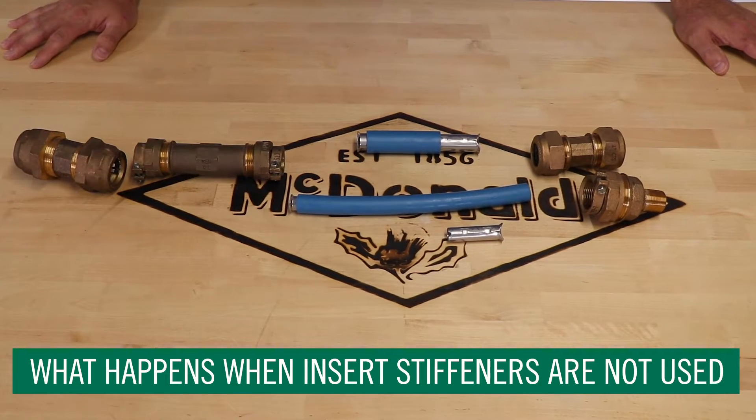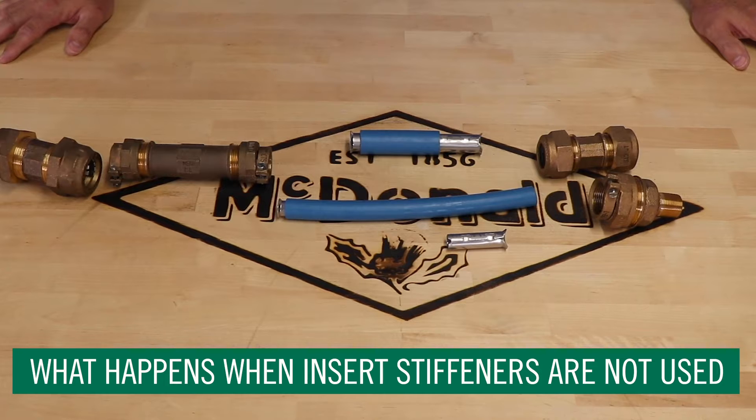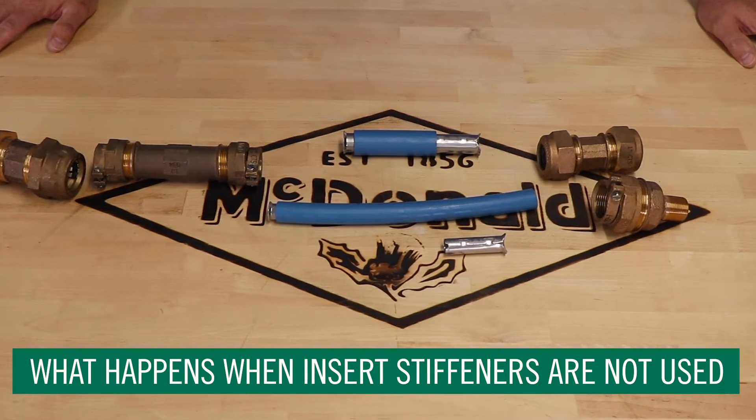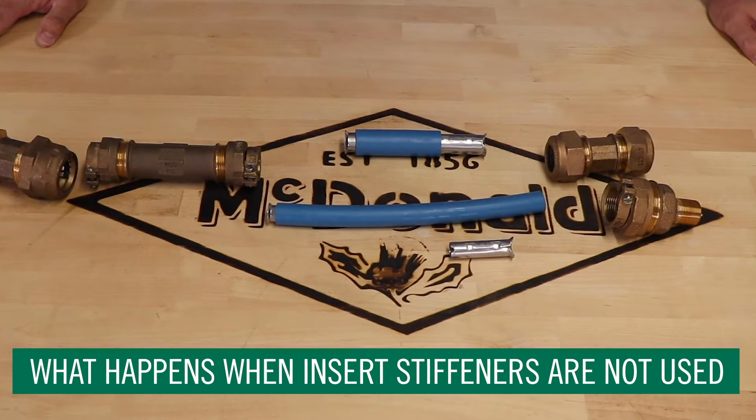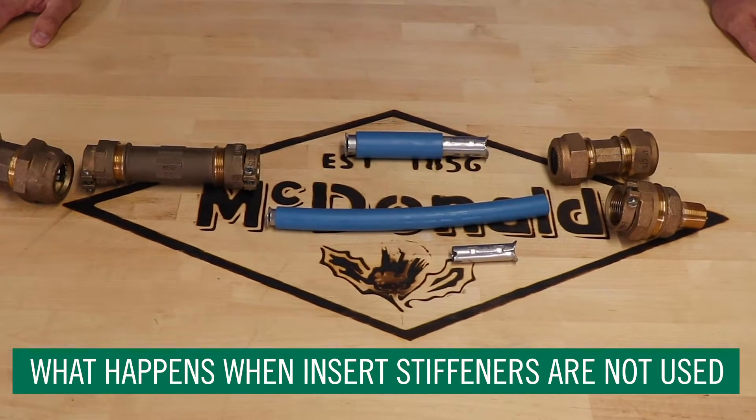When the compression joint is made, it tightens 360 degrees around the tube, causing the seal. If the insert stiffener is not there, the plastic over time will creep away from the joint, releasing the pressure and causing a leak or blow off.